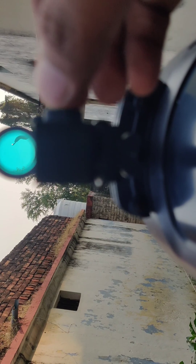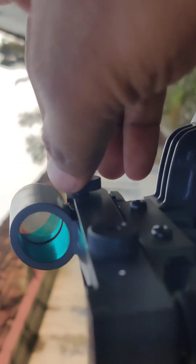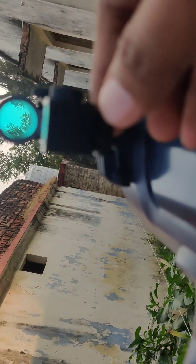If that red dot spot is not exactly on what you can see in your eyepiece, then you need to tune this adjustment knob to make it exactly point on the object that you are seeing.